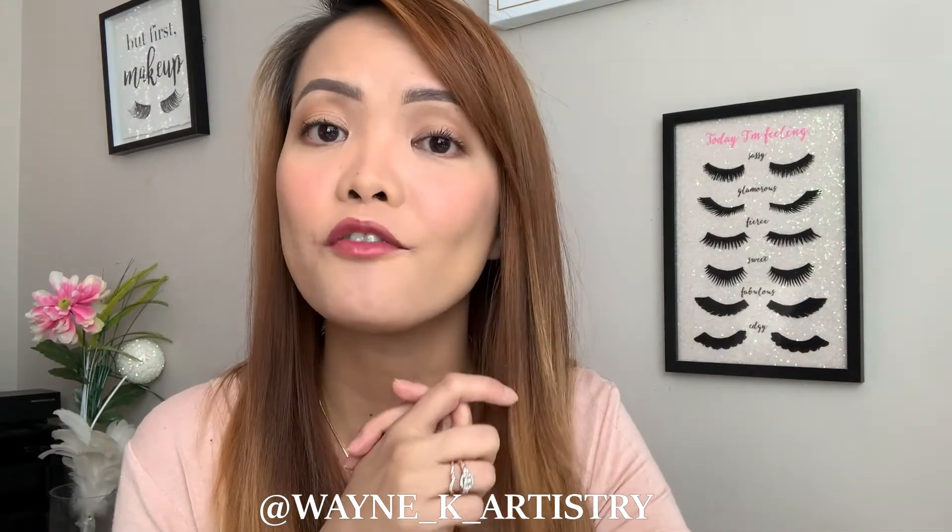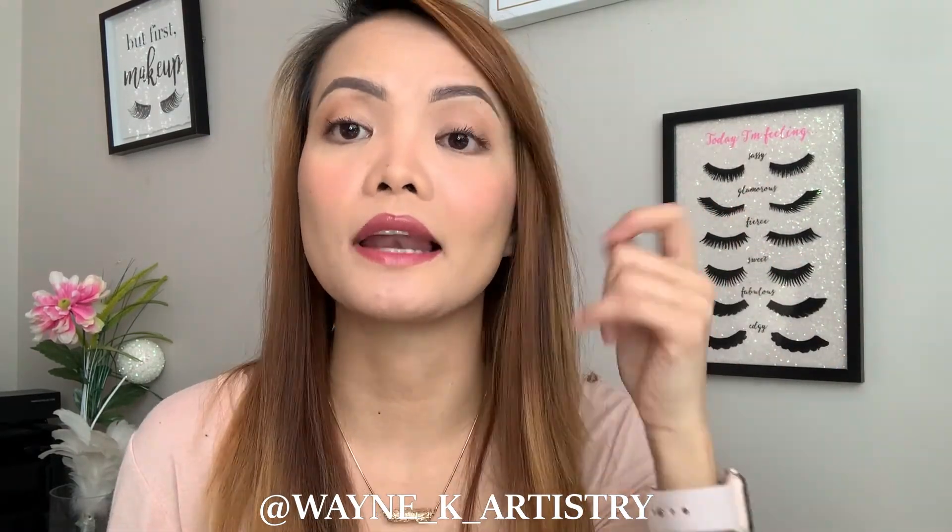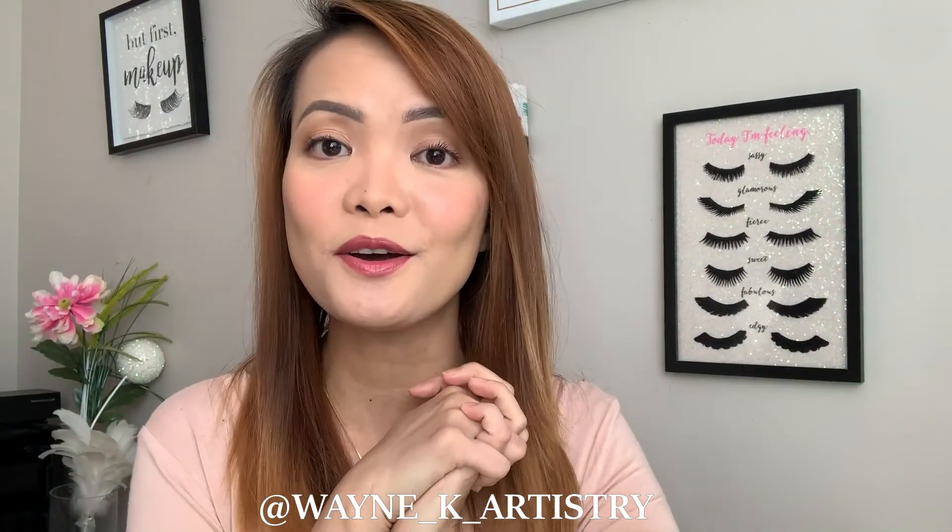I hope you find this helpful if you're thinking of buying this mascara — this is my own opinion and honest thoughts based on my lashes. If you've tried this mascara, leave a comment below and let me know your experience. If you want to see more reviews like this, let me know. Hope to see you guys again next week — take care and keep safe!